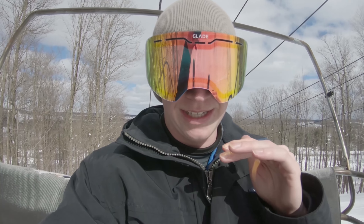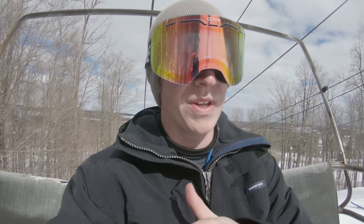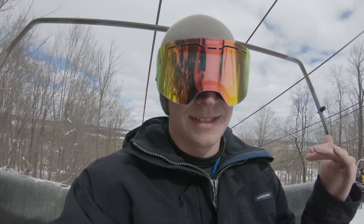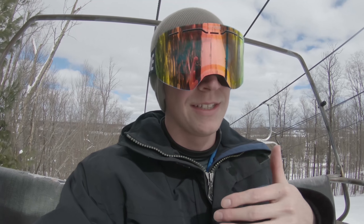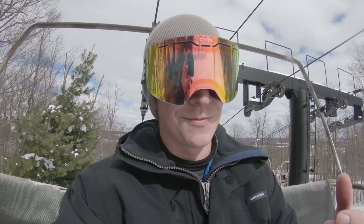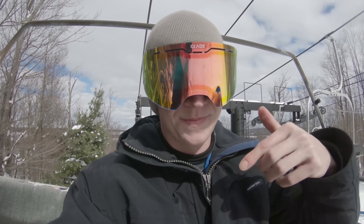We're gonna film the most important tricks that you need to learn on rails to up your rail game in the future. But before we get into that, I want you guys to comment down below and tell me some tricks that you want me and my brother to do while we're in Vermont — kind of like an insta banger if you've ever seen that from Slush. Comment below, tell us some tricks to do, and when we go to Vermont we'll try to do them if they're not too crazy.